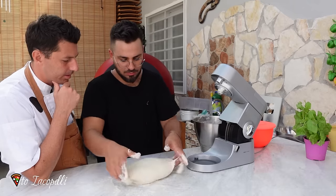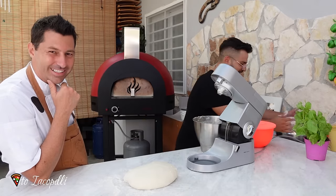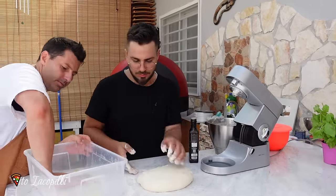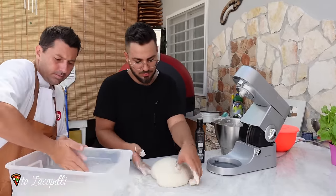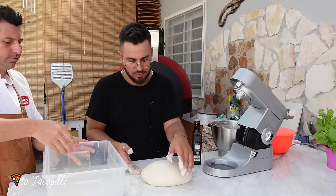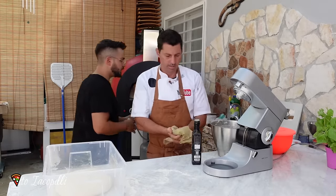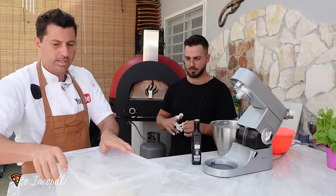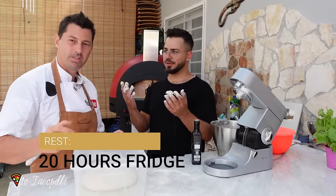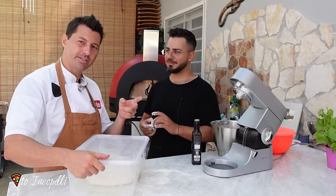Where did you learn how to make pizzas? Nice — the power of YouTube! A bit of oil, inside and everywhere. And then we can put it inside and close it. Put it in the fridge 20 hours — 20 hours in the fridge. So let's put it in the fridge, 20 hours, and I'll see you tomorrow guys.